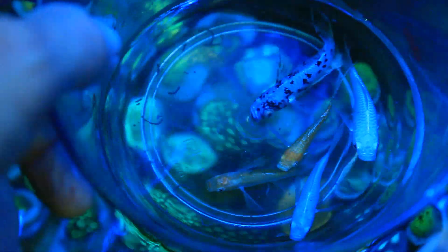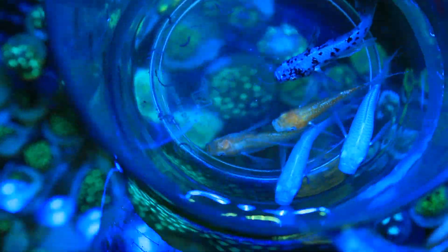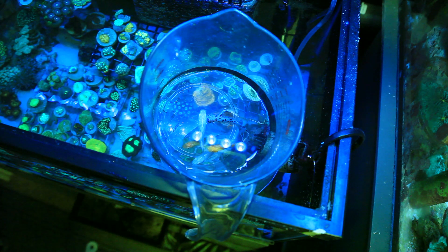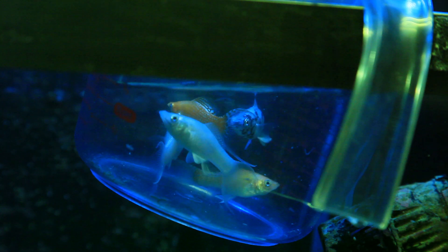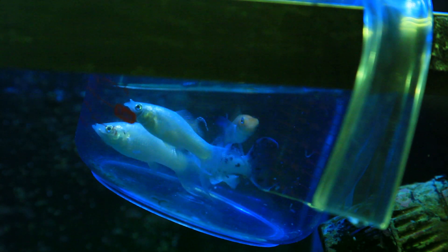On to phase three — we have our five now-saltwater mollies: two white, two orange, and one spotted. We're just going to hang the container, which is now at a 1.025 specific gravity, off the side of the 15-gallon tank of the rack and rubble frag system.